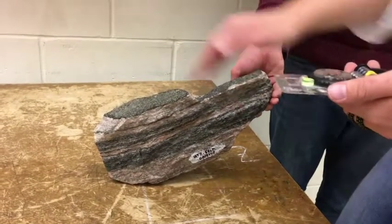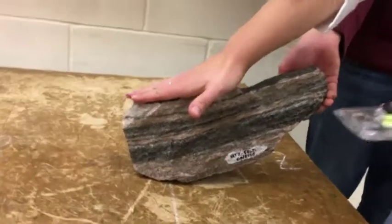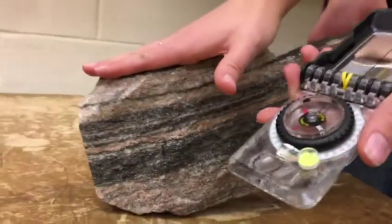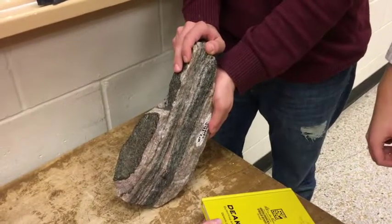To take a strike and dip measurement, you must first place your right hand on the rock. Point your fingers in the direction that water would flow down. Stick your thumb out perpendicular to your fingers. The black arrow on the compass must point in the same direction as your thumb. To measure the strike and dip, you must first choose your layer.